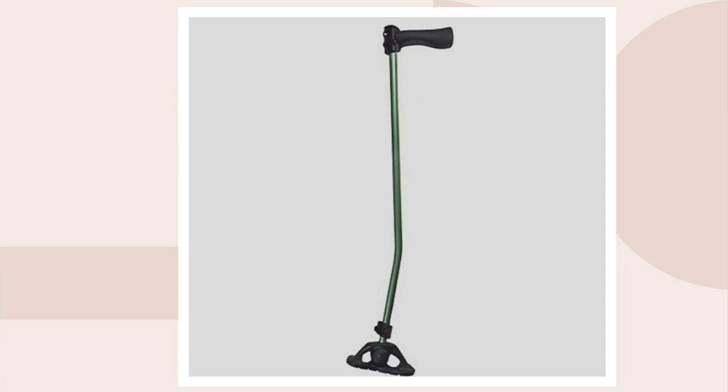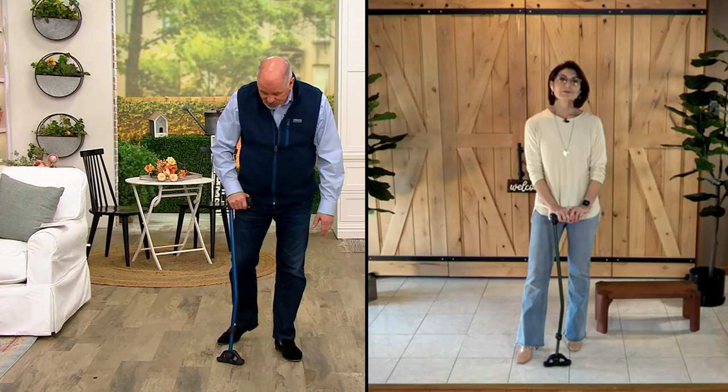If you saw last hour, you saw Denise Repco — she is also the representative for Dynamo Canes. I like that this gives you a much bigger handle. It's a much more comfortable design and you can rely on that stability.